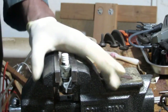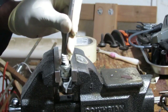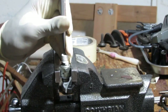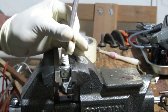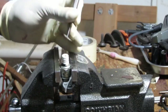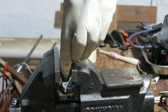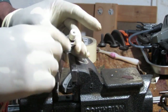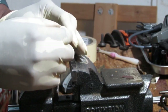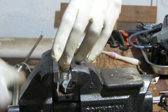Hit it a couple more times. Yeah, now it's not moving. I don't want to damage the porcelain. Something collapsed. Let me heat this up and see what we can get at. Maybe try tapping on this side — let's see what happens.